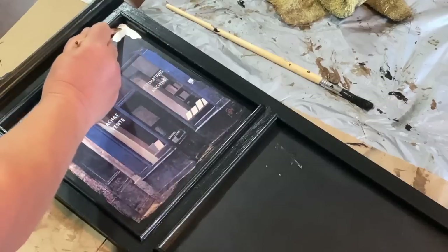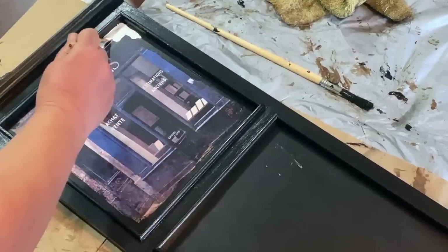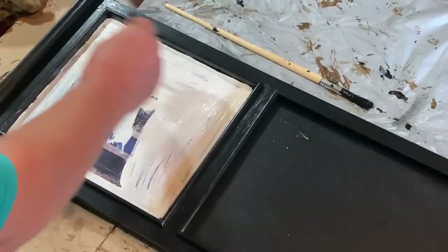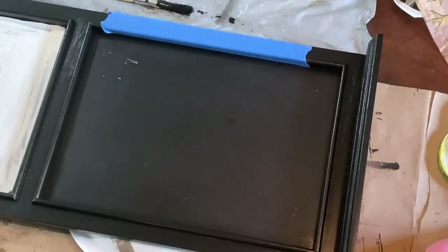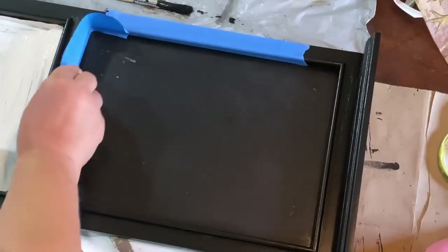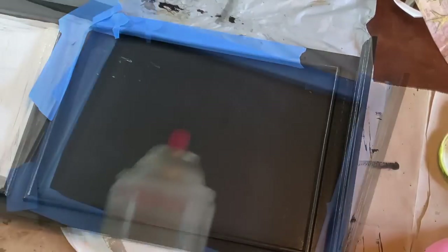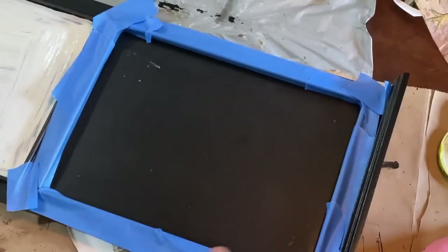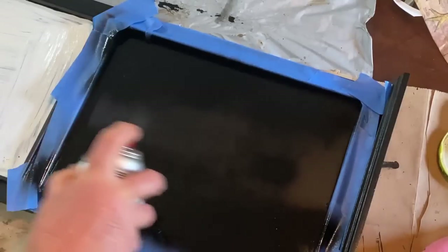Now I'm taking some Waverly off-white chalk paint and going over the background where I'm going to put the decoupage paper, filling it all in with just one coat — it doesn't need more than one. While that's drying, I'm going to tape off around the chalkboard and freshen it up to make it easy to use. I'm using Rust-Oleum chalkboard paint — I do a thin coat, let it dry, then come back with another coat on top, and then it should work just fine.